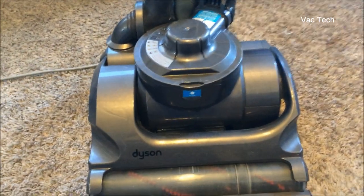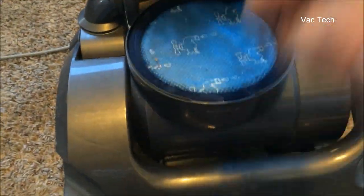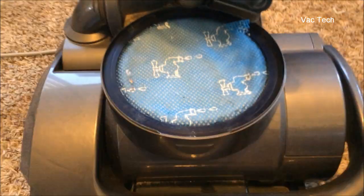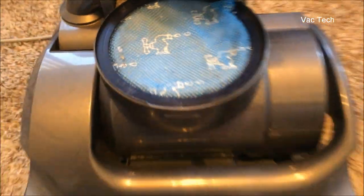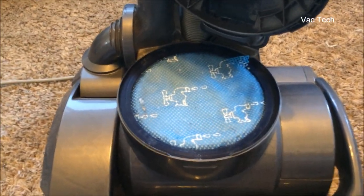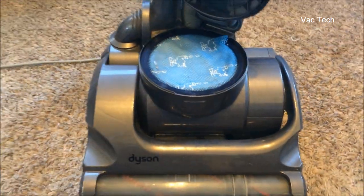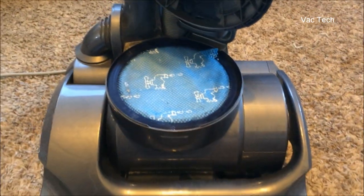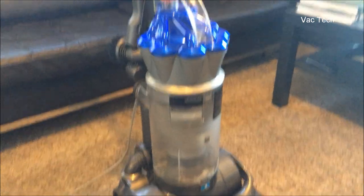Now that I'm all done cleaning and the Dyson filled up the bin several times, let's take a look at the filter. Open this up — there are a couple of particles, looks like a piece of hair, but other than that it's spotless. No sawdust on it at all. So you can fill this thing up over and over and not have to worry about washing the filter — it takes forever to clog and lose suction, and then you just wash it and you're good to go.